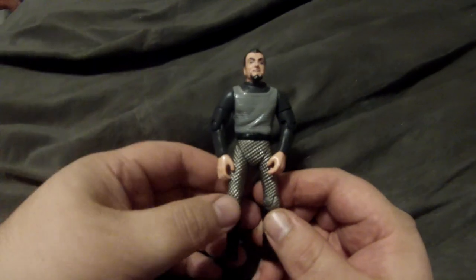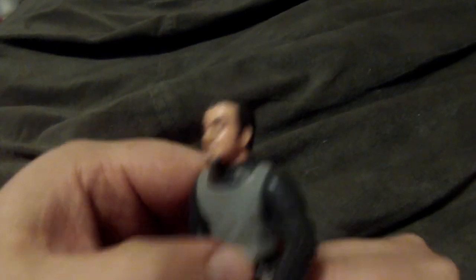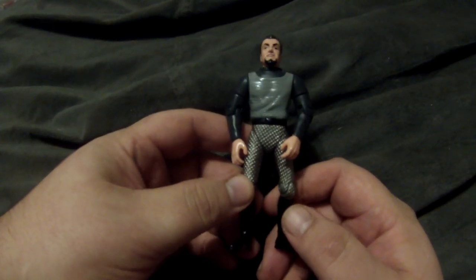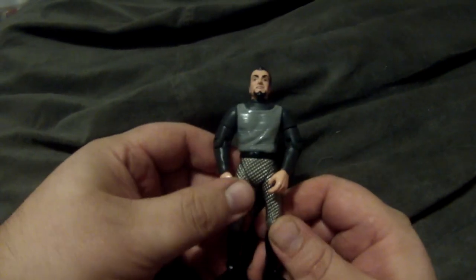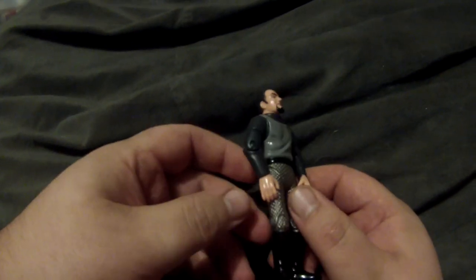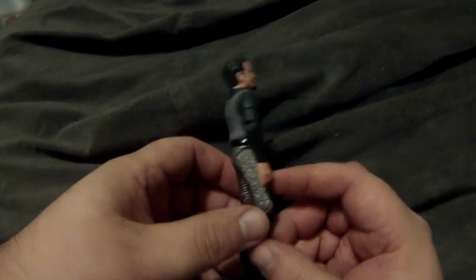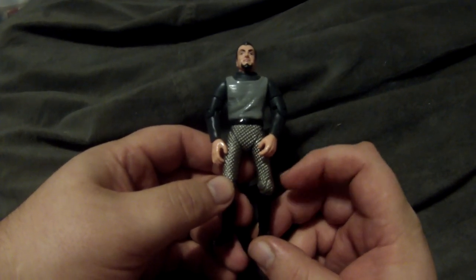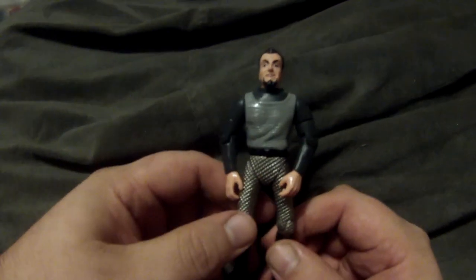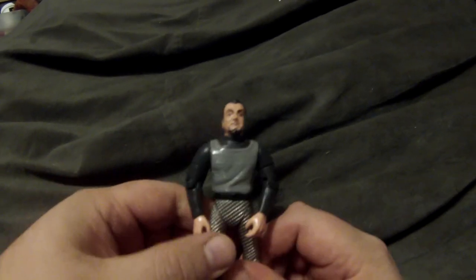Here you've got that original series uniform — actually it's quite a decent sculpt. Funny thing is that technically this actor has two action figures of two different characters, because he also played Trelane in the original series, the sort of Q-like guy that Captain Kirk met. What's always amused me is how similar these uniforms were to the Romulan uniforms from the original series. He was the only original series Klingon that they made.